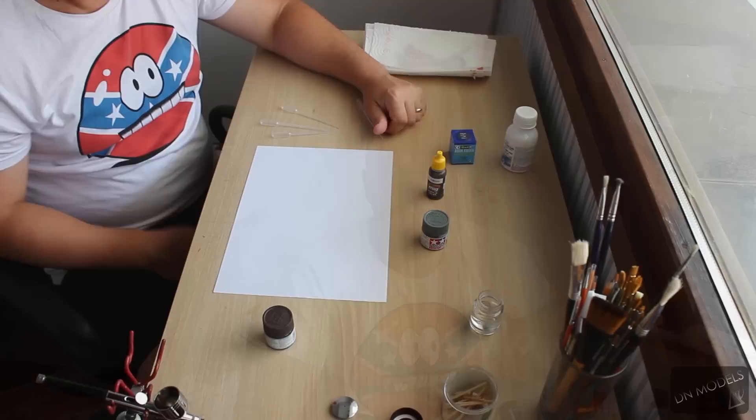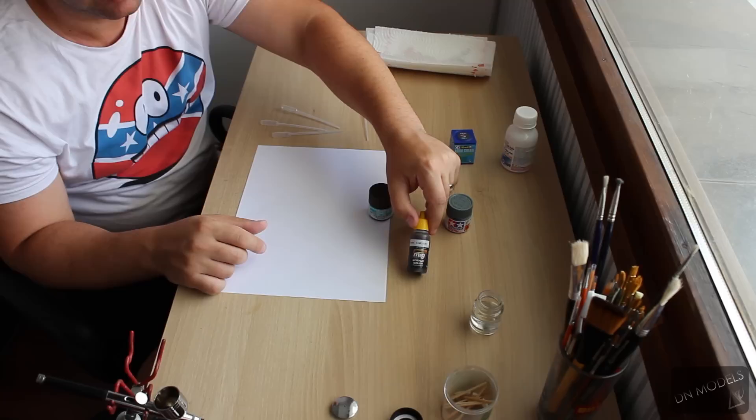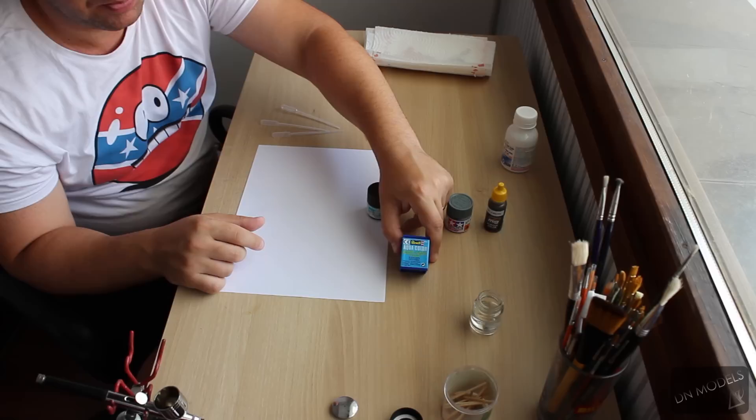Hey guys, today I'm going to show you how I usually paint with four different kinds of paints. This is going to be a small tutorial on how to cope with the problems that come with different brands and manufacturers. They all have tips and tricks to achieve similar results. I'm going to be showing you the flat Mr. Hobby flat, Tamiya, MIG paint — which is similar to Vallejo and AK — and the most unpopular Aqua Color from Revell.